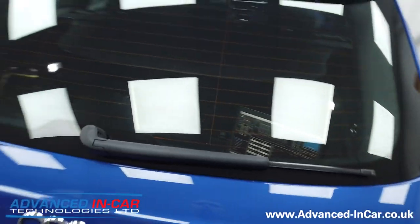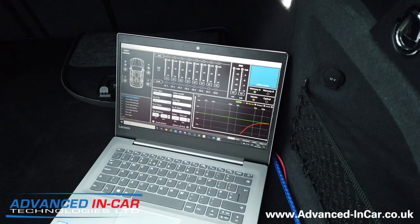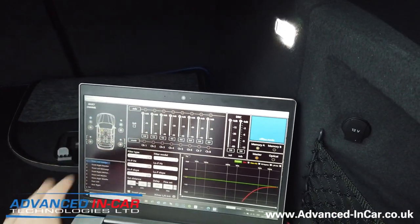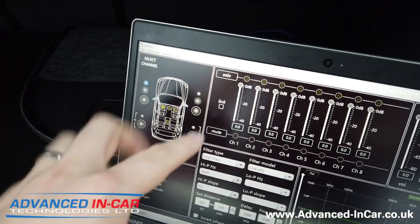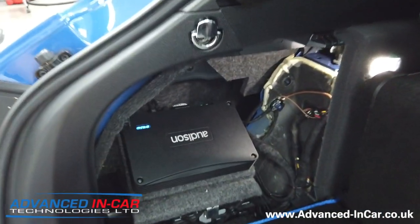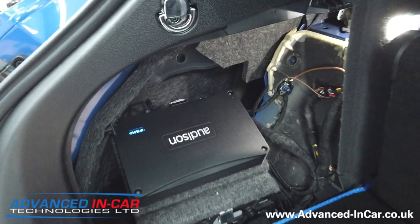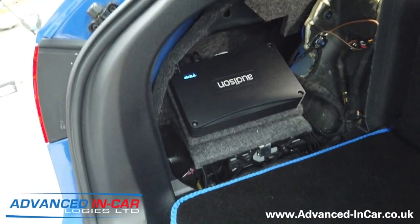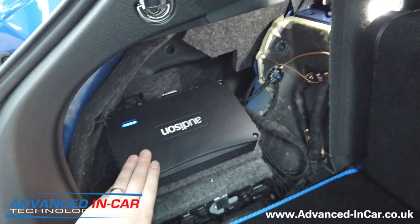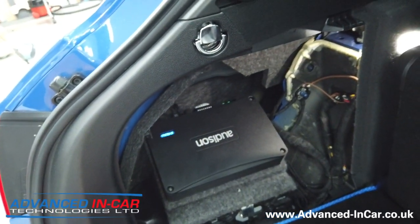I'm going to open up the rear boot. The laptop's in here - we've just finished all the processing on the processor, setting up the time alignment, how we want each individual speaker, controlling where the sound is and how each speaker works. The Forza amplifier is down here - we're just going to put the back cover on, we wanted to show you how neatly it installs. Richard has made a custom fabricated panel to hold the Audison unit, and rather than it being flat, we wanted to show it off a bit more - the cabling looks really good and we're well chuffed with it.